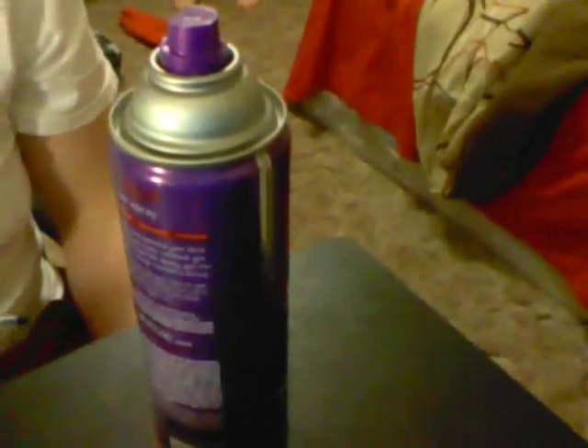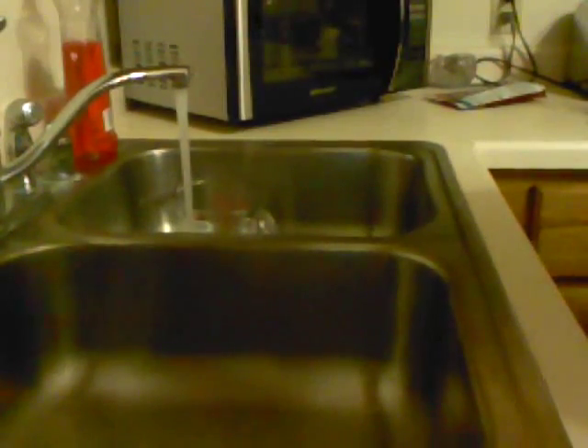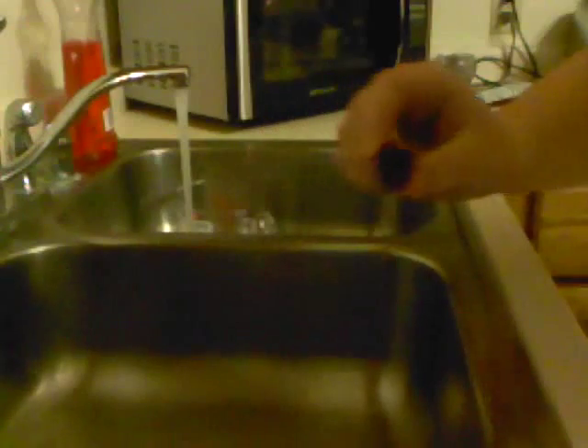My hairspray doesn't work — oh my god, I know how to fix it. First, just pop the cap off. The cap might be clogged, so just run it under some hot water.